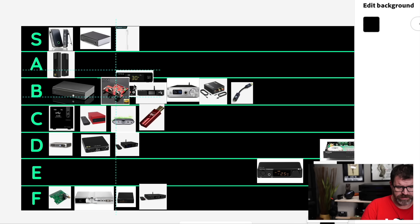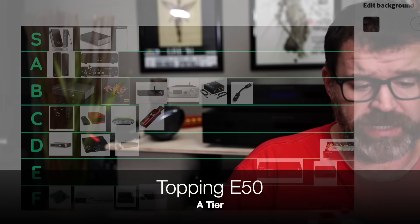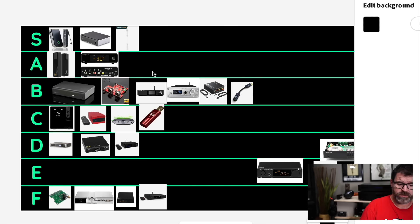E50 from Topping — A tier, definitely. This is really the D90SE killer at around $270. It has TRS balanced outputs and it's very, very good. The only thing I don't like about it is it lacks physical controls — so if you lose your remote control you're hosed. But it uses the standard Topping remote control which can be found everywhere. Bad news: no physical controls. Good news: it doesn't use any weird remote you can't replace.